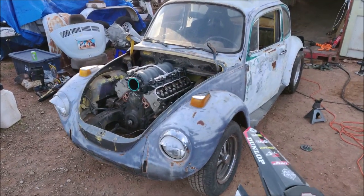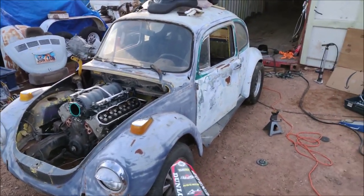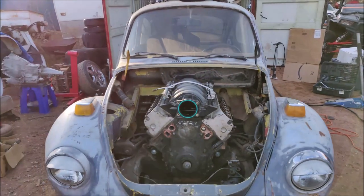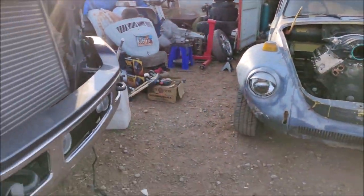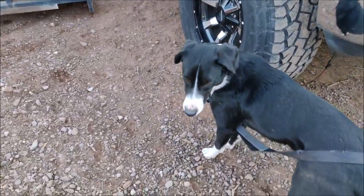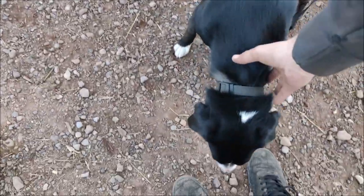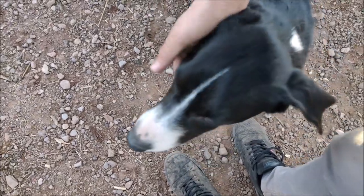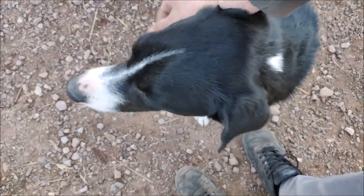It's really good to finally have this thing out in the sun, see it outside. It's been stuck in the dark garage for so long, so that makes me pretty happy. Over here we got Jables - he's not feeling very good today, kind of sick. He got into his cousin's dog food and it's a different kind, so he's just not doing too well.